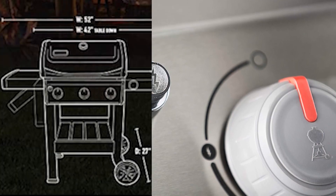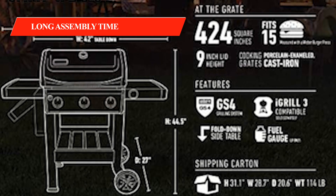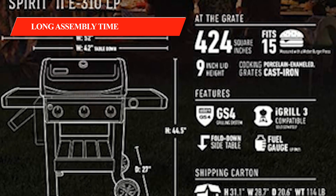However, let's talk about some drawbacks of this product. The Weber Spirit 2E310 does take a long time to assemble, which might be a consideration if you're looking for a quick setup.